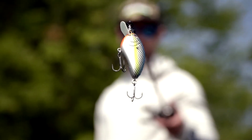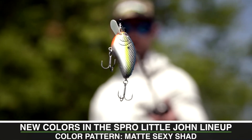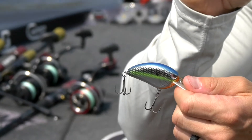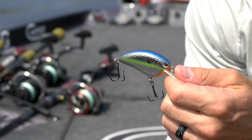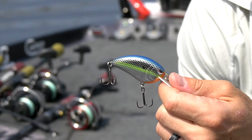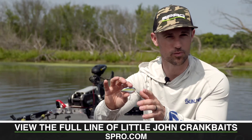And then last but not least, we've got the Matte Sexy Shad, just a really different looking color for a crankbait. So if you want to give them a little different look, that Matte Sexy Shad is definitely the one to go with. All these colors are available in the original Littlejohn and the MD.